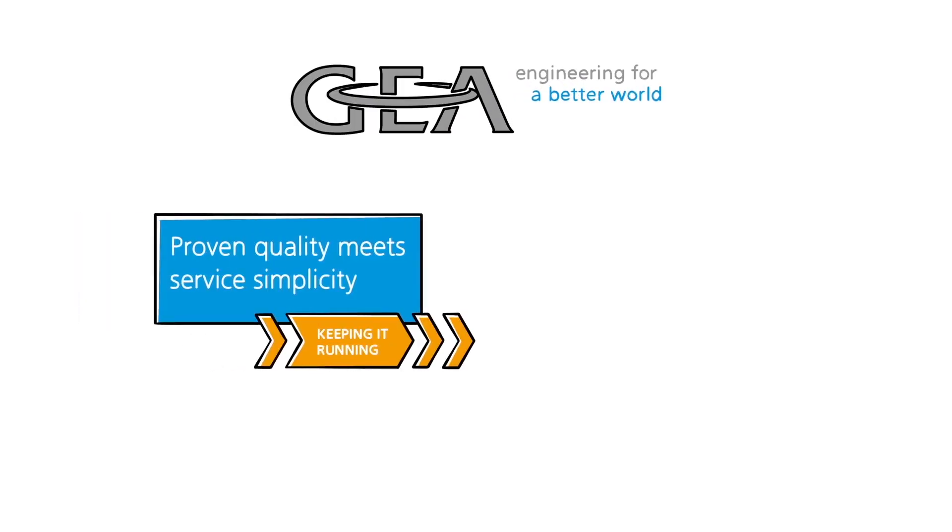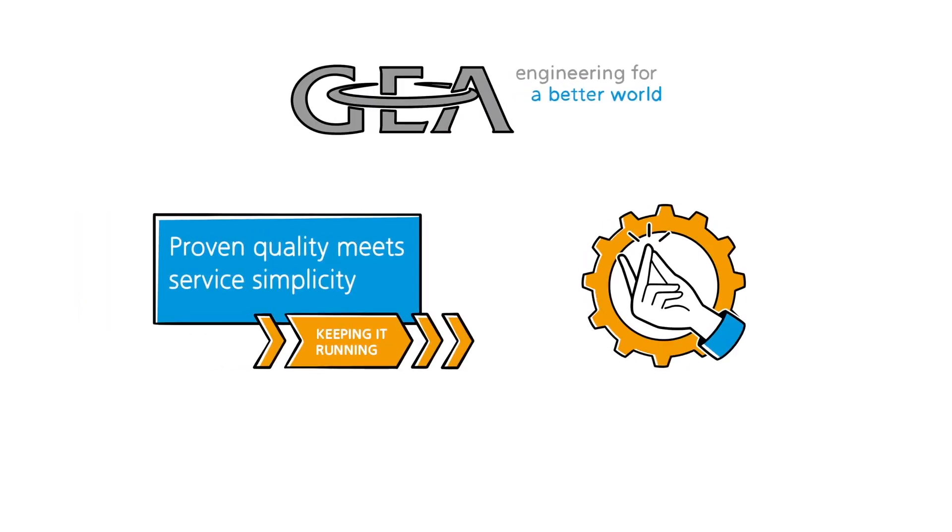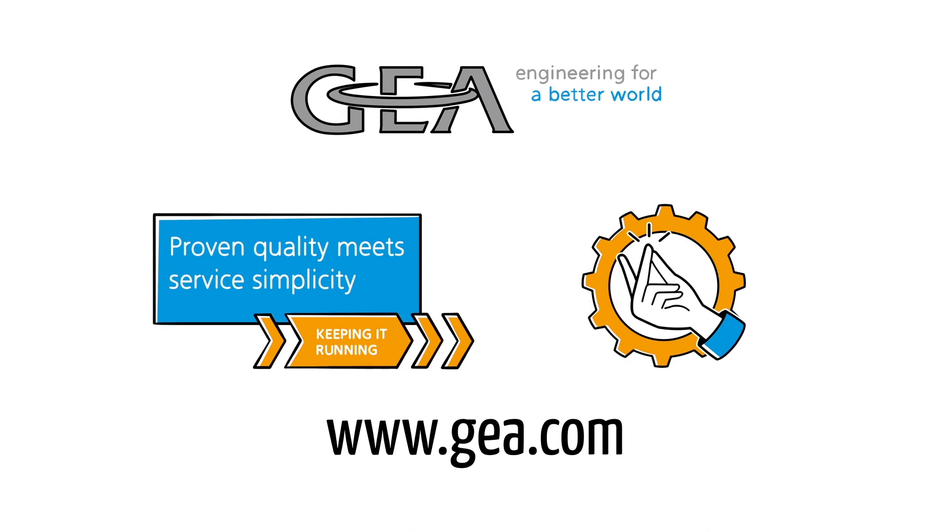Gaia. Proven quality meets service simplicity. For further information, contact your local Gaia service support or visit Gaia.com.